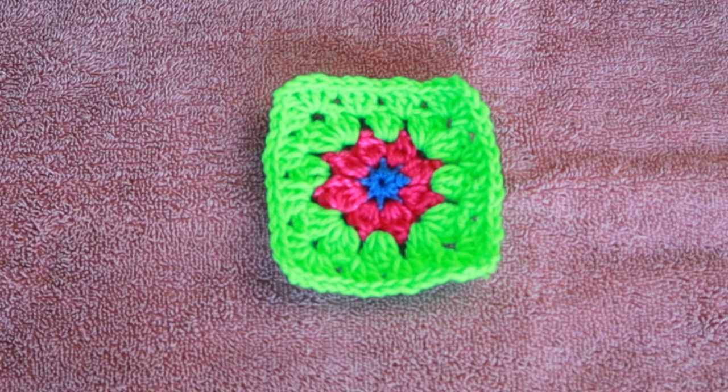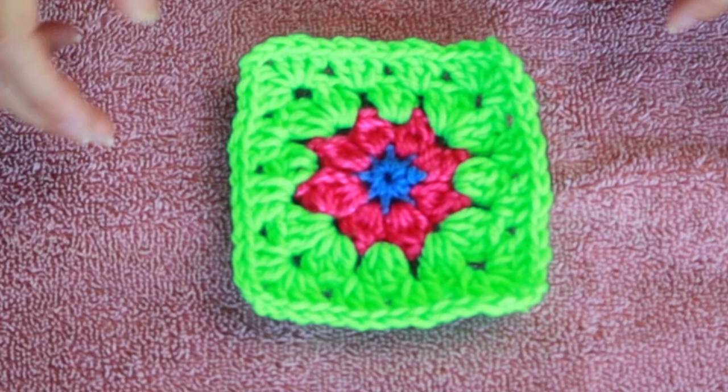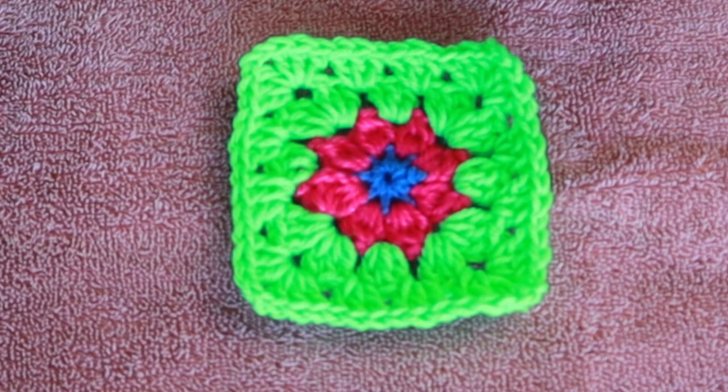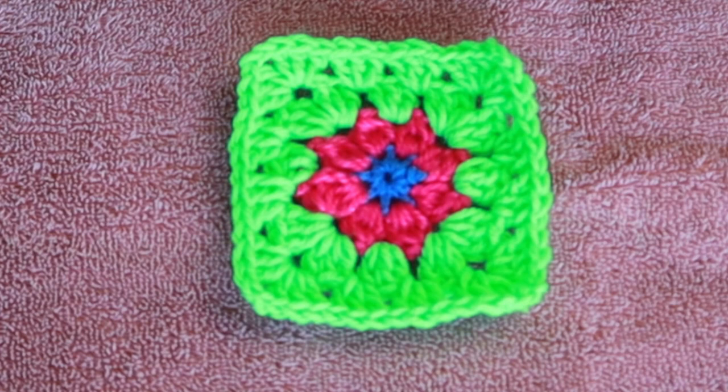Yes, you actually can iron your crochet with some very careful maneuvers, and I use this all the time. I have done this so many times with all different kinds of yarn, mostly acrylic and cotton. I have not done this yet with wool, so if anybody has done this technique with wool yarn or had a disastrous result, let me know in the comments below. That said, I have never had a problem with this.